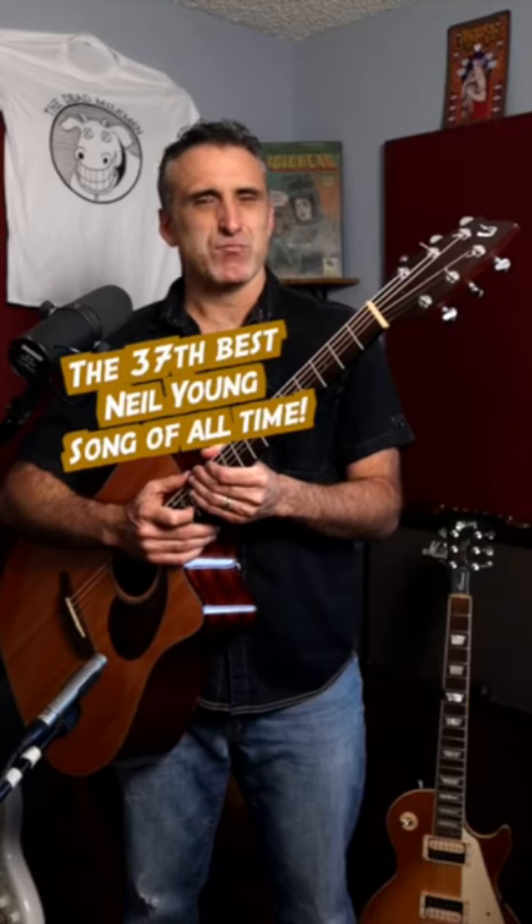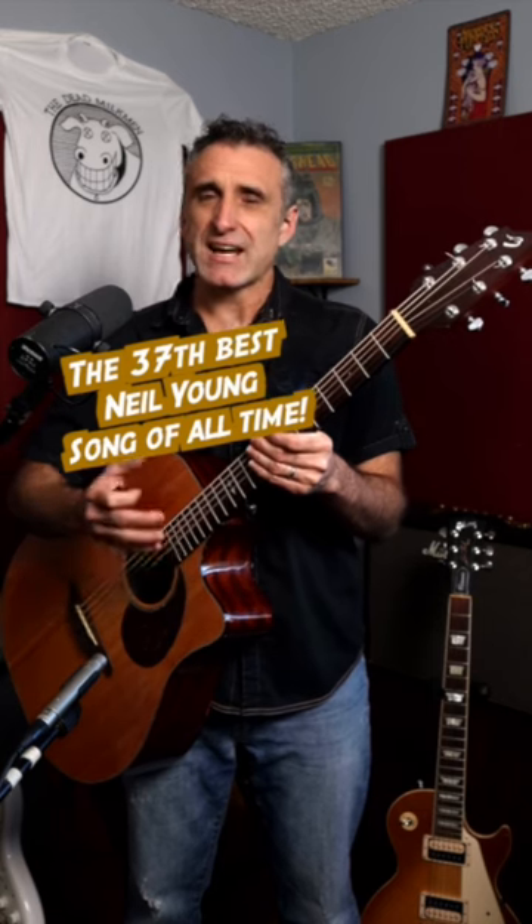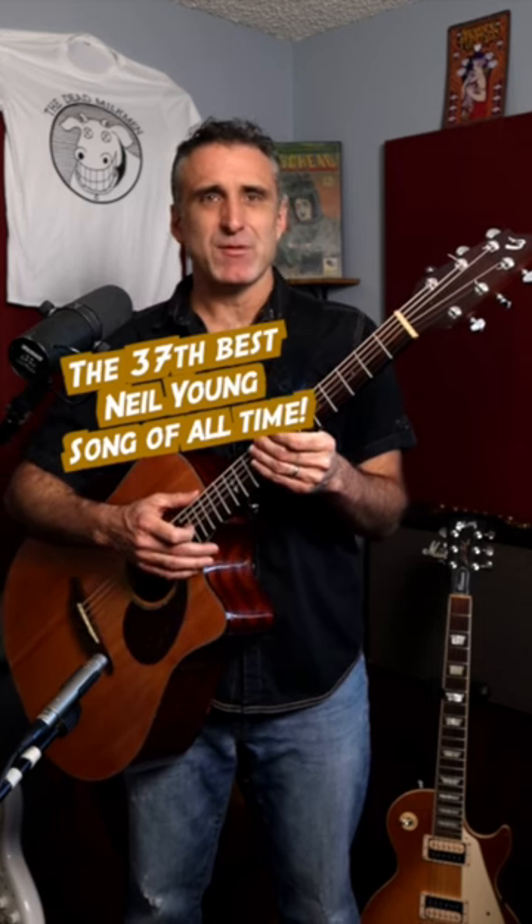Neil Young has written more than his share of brilliant acoustic guitar parts. One such song is Harvest Moon, the title track for the album by the same name. This song was voted by Rolling Stone Magazine as Neil Young's 37th best song of all time. If Harvest Moon is your 37th best song, you're doing pretty good.